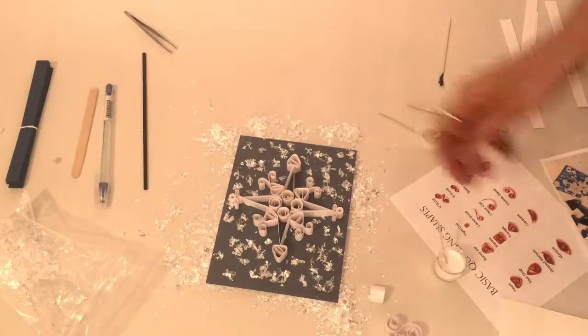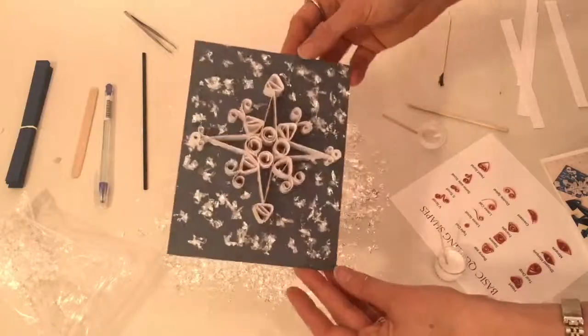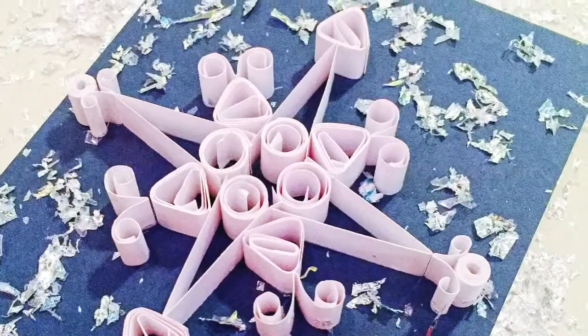Congratulations on your finished art project, Quilled Snowflake! We hope that you enjoyed this art project brought to you by RLB Artbox Studio. Be sure to share your finished work of art on Facebook, Instagram, and Twitter. We love to see what you're creating with Artbox!